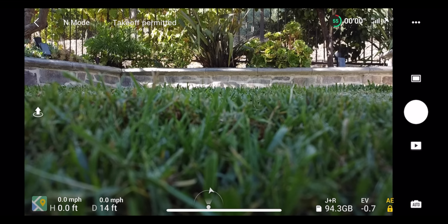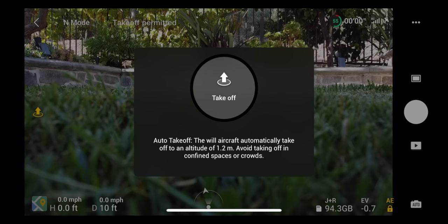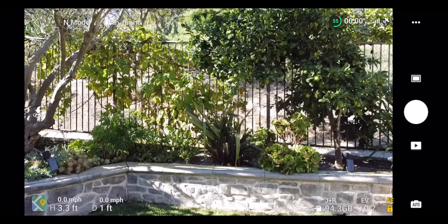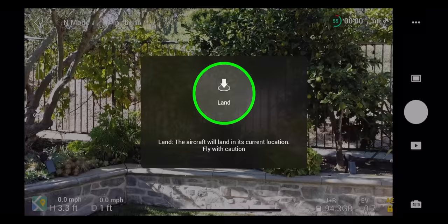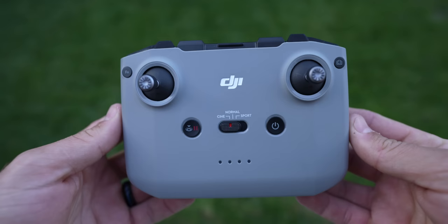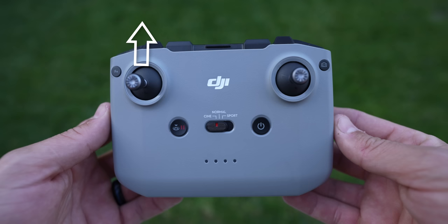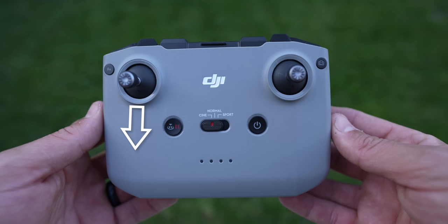For automatic takeoff, click the button on the left side of the screen, then click and hold the takeoff button — when the green light fills, the drone takes off and hovers automatically. For auto landing, click the same button and hold to land. You can also take off manually by pulling both joysticks inward to start the propellers, then pushing up on the left joystick. To land manually, hold down on the left joystick until the motors fully shut off.